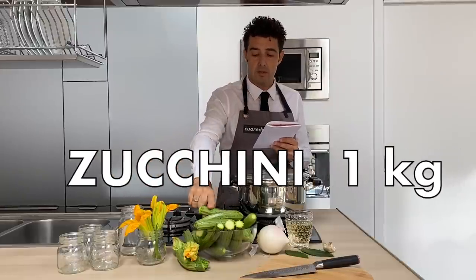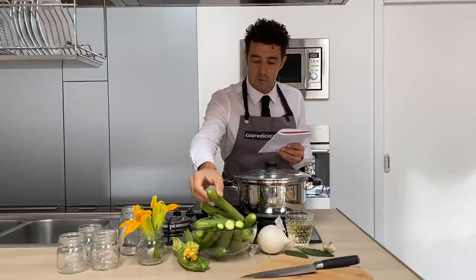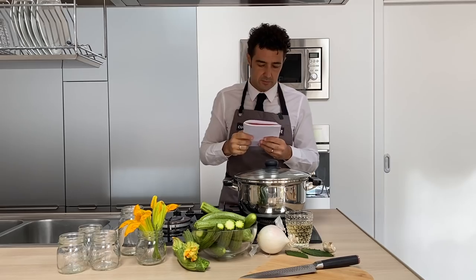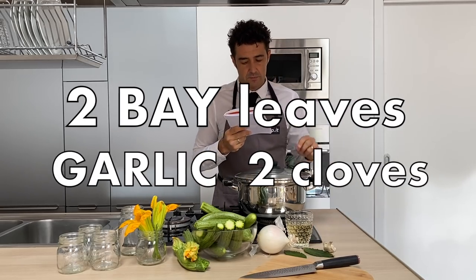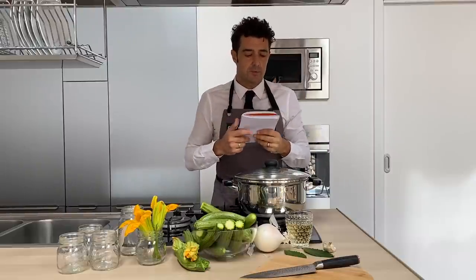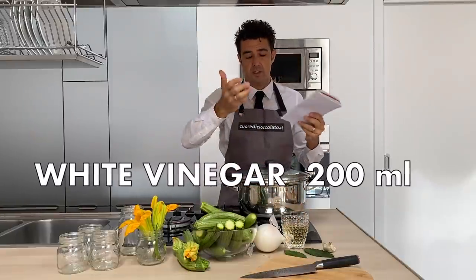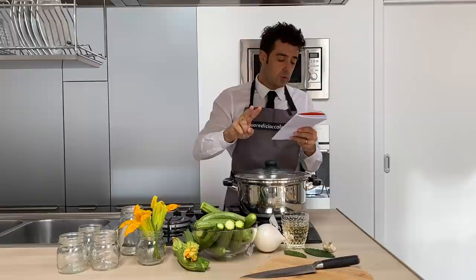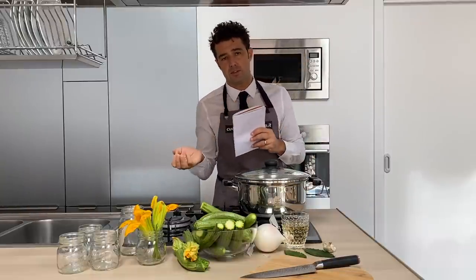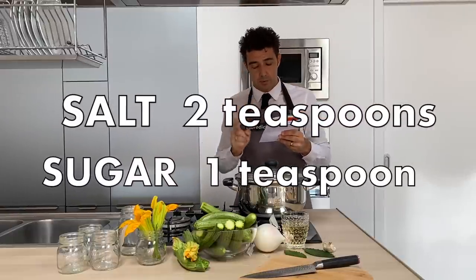For this recipe we need one kilogram of zucchini — I already removed the extremities and washed them very well — 15 basil leaves collected fresh from my balcony, two bay leaves, two cloves of garlic, and one big onion. For the sweet and sour we will use one cup of white vinegar — apple vinegar or wine vinegar, up to you, but it should be white — two cups of oil, you can use extra virgin olive oil or the oil that you like, two teaspoons of salt, and one teaspoon of sugar.